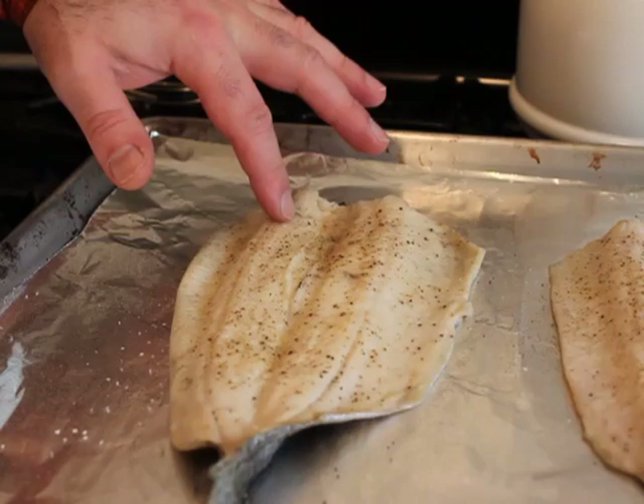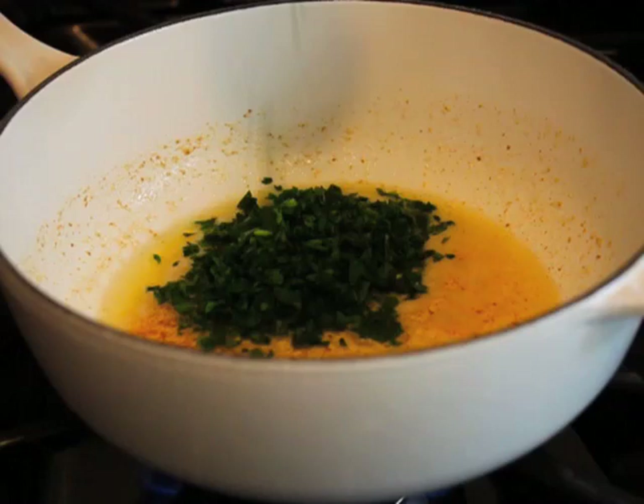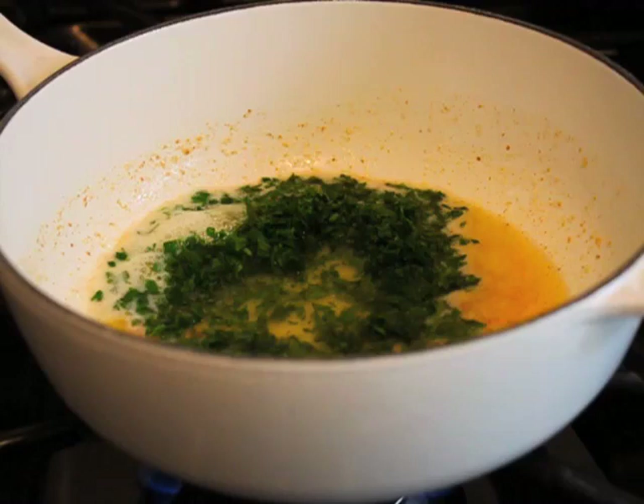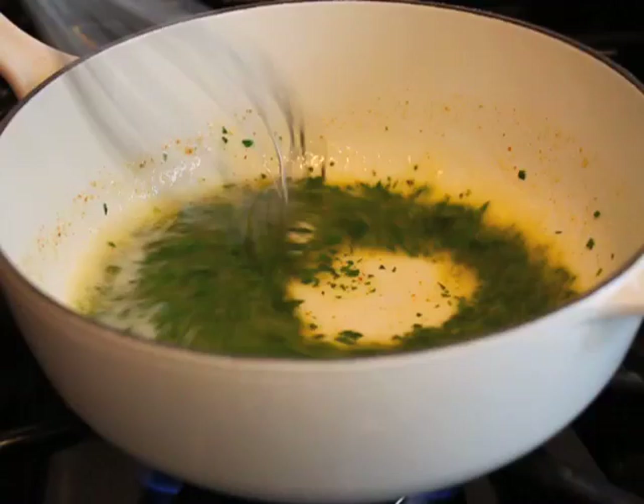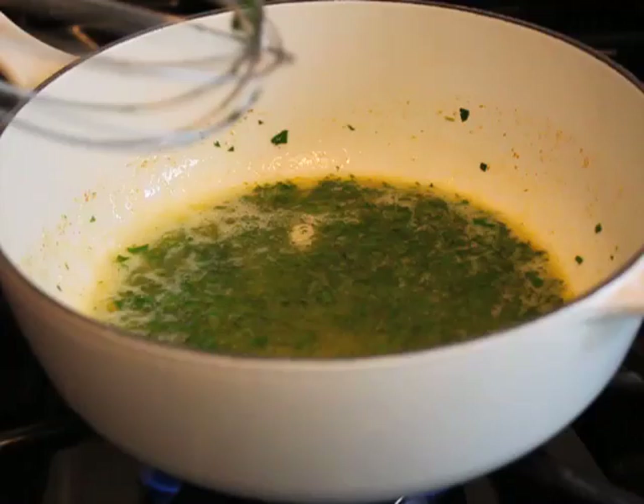To finish, turn your butter back on to high heat. It's already still pretty warm, so it's going to heat up pretty quick. Dump in your lemon juice and your parsley, and as soon as it boils, you're done. I told you it was easy — that's why it doesn't have a name. There's really nothing to it. Put your hot trout on a plate and spoon over some of that brown butter, lemon, parsley sauce.